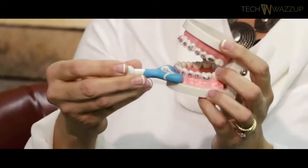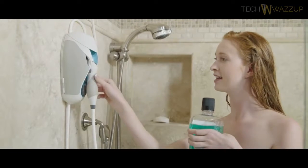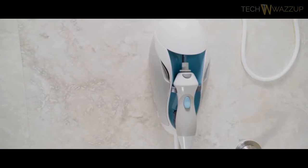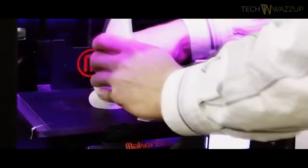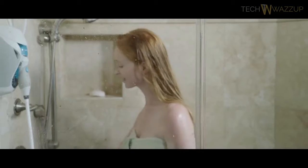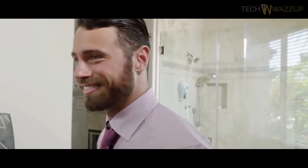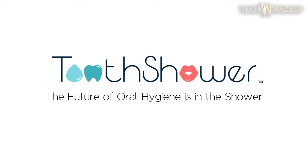No power source, no mess, and because it's in the shower, Toothshower is easy to integrate into your routine, becoming as second nature as washing your hair or face. Lisa and her team have been hard at work perfecting Toothshower's design and prototyping for over two years. Now they just need your help getting Toothshower to the masses. Back our campaign today. Toothshower — the future of oral hygiene is in the shower.